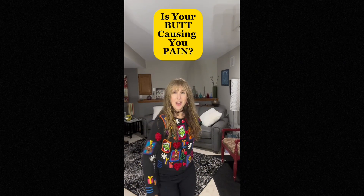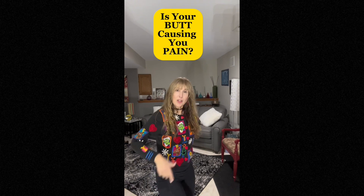Hi there, Poppin' PJ here. I've got a question for you: is your butt causing you pain?